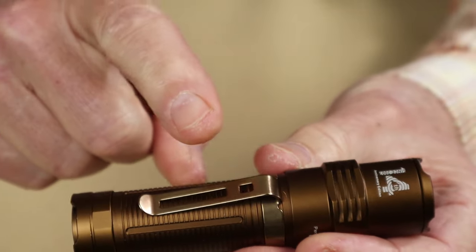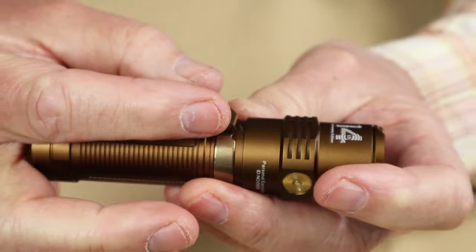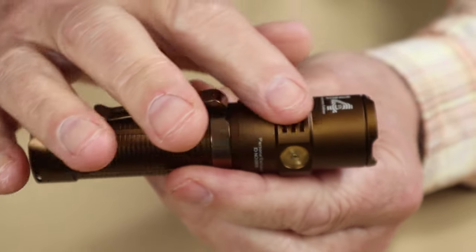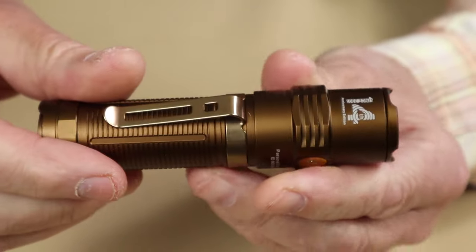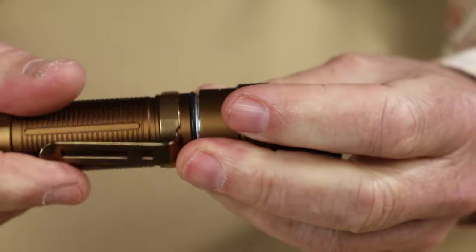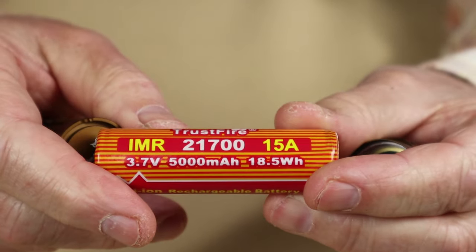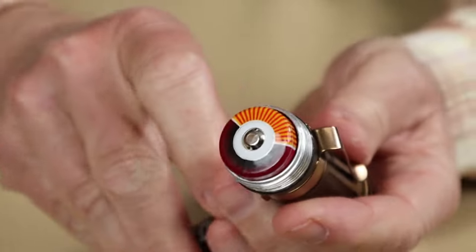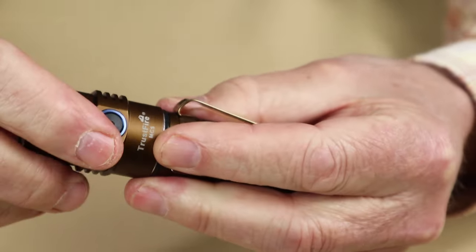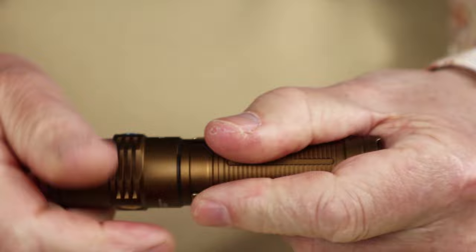I would have preferred the pocket clip ring to be down at the base so I could reverse the clip and carry it deeper in my pocket with less exposure. The light comes apart at the top, not the bottom like a lot of lights. It has its own Trustfire-branded 21700 5,000 milliamp battery. By the way, this is a 14-year anniversary model — that's why the color on this one.